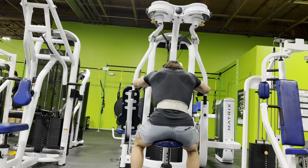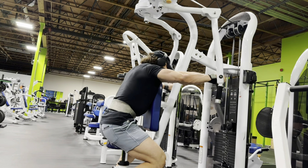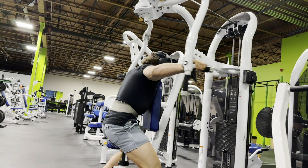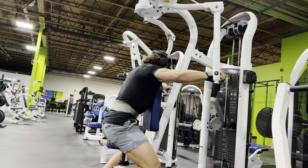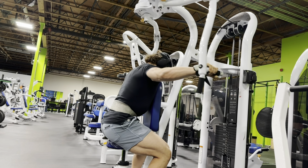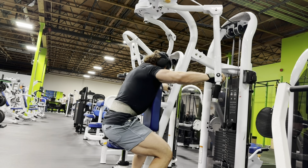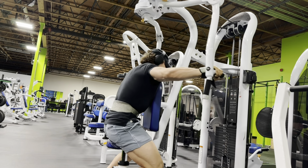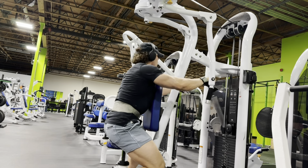Starting off here with some rear delt flies. Here's another angle. If you notice, I keep my chest on that pad and then I scoot my butt all the way back. I do that on purpose — I just feel like it engages my rear delts more and I can really focus on isolating the rear delts by themselves.